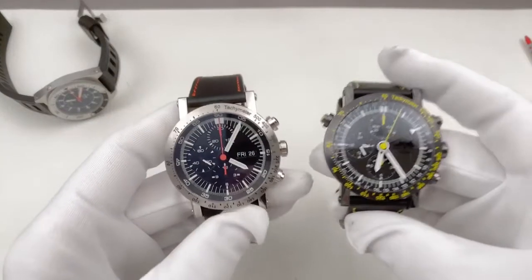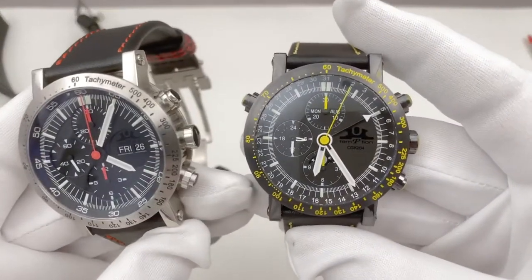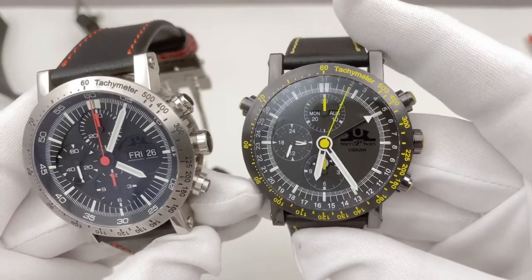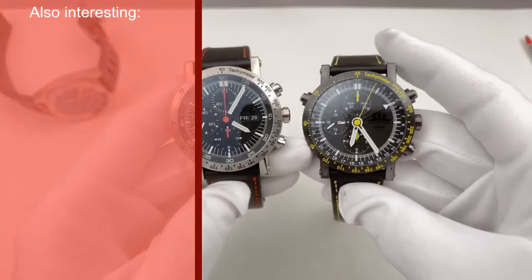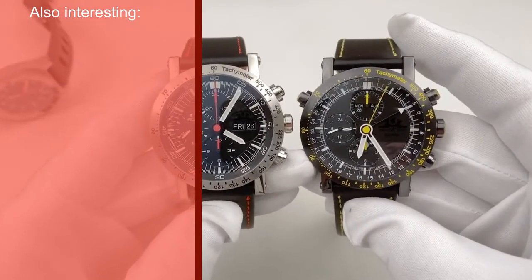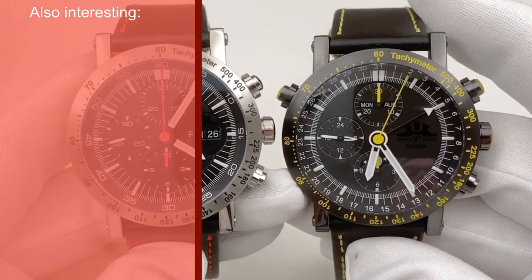There is another watch which I'm going to show in the next video — that's the CGK204 Courage. And to be honest, that's a watch which I find even more interesting, both in terms of the blackened case, the special movement, and the yellow color. But that's something I'll talk about in the next video. For now, I'd like to know what you think about the Classic Red. Stay safe, enjoy your watches, and look forward to my next videos. Cheers, Axel.